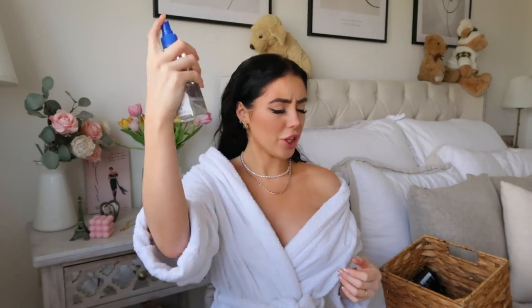Before I even attempt to dry my hair, I'm going to go in with the Mane and Tail hair strengthening leave-in conditioner. This really helps me get the brush through my hair because brushing wet hair can lead to damage. I suffer with hair loss and hair thinning, so I don't even attempt to brush my hair without putting leave-in conditioner in — I don't want to cause any more damage than I need to.